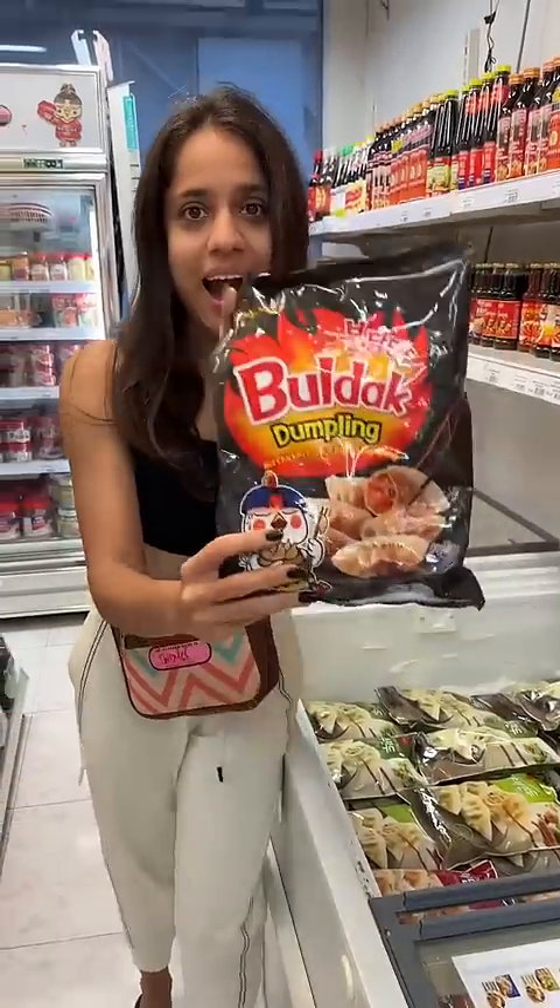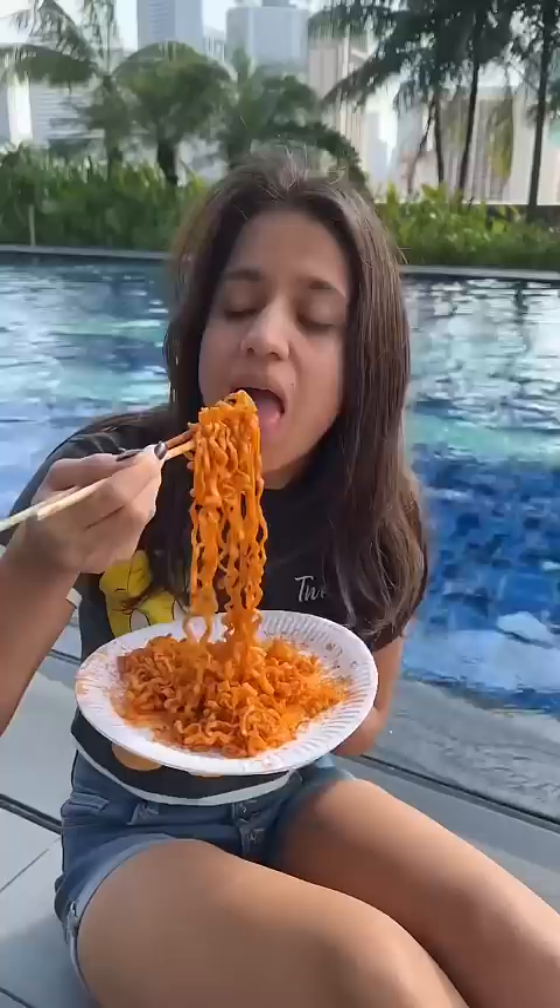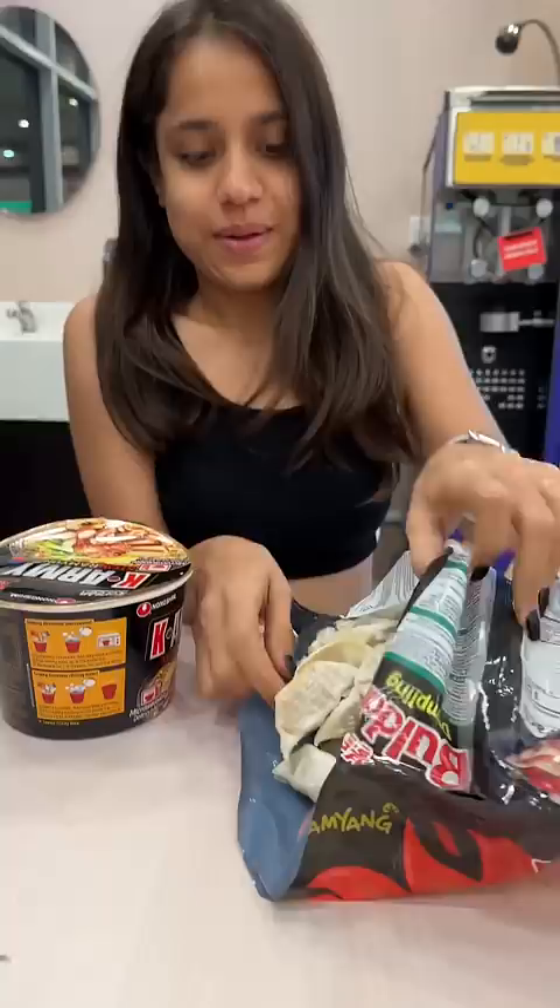Hello, hello! Look at the excitement on my face when I found Samyang Ramen's Momos version. Excitement level allag hi. But the only sad part,